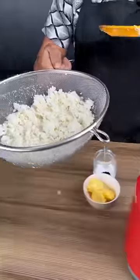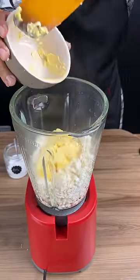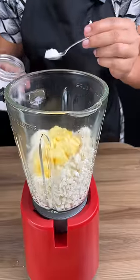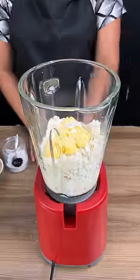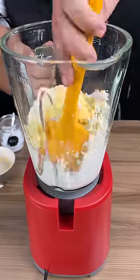Give it a really nice squeeze. Then take all of this to a blender with three tablespoons of margarine, salt, and a small amount of milk. You'll want to use a spoon to help you with that.